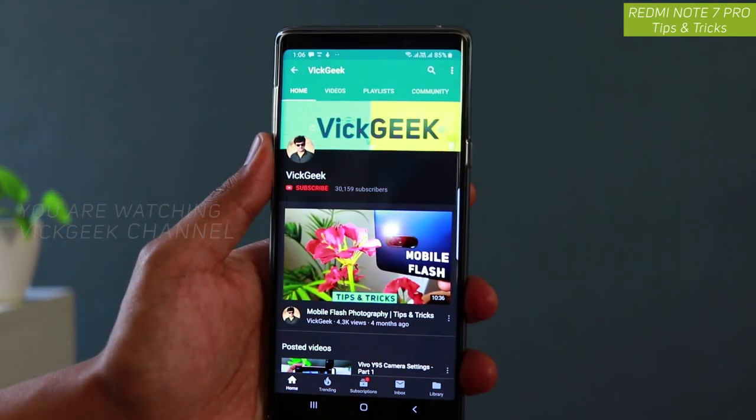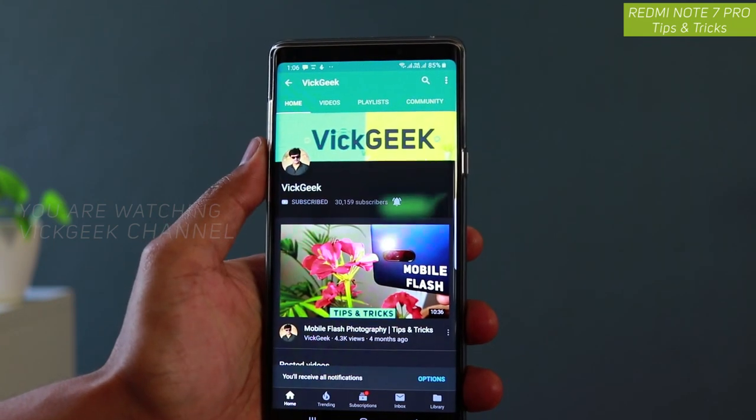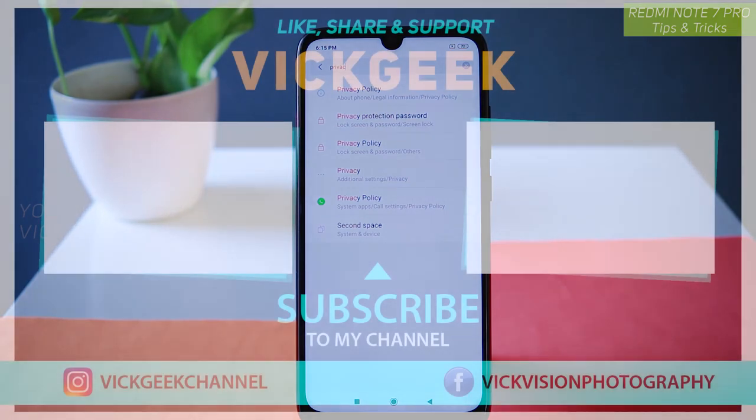Hit that like button if you want to see more videos like this, and don't forget to click on the subscribe button if you are new to my channel. Alright guys, see you all in another one — till then, take care everyone, bye!